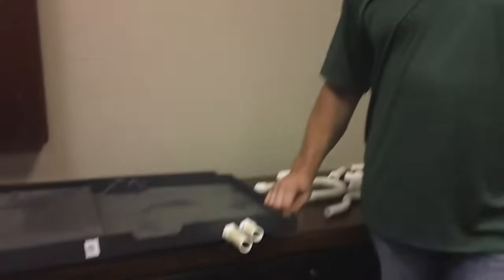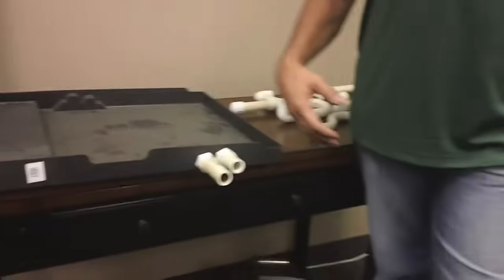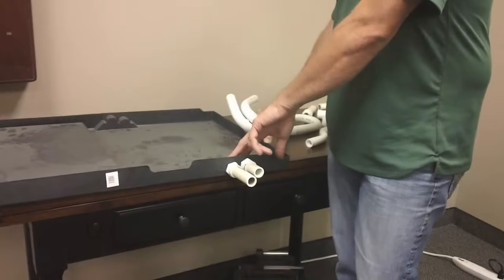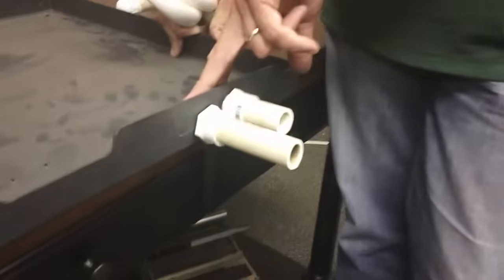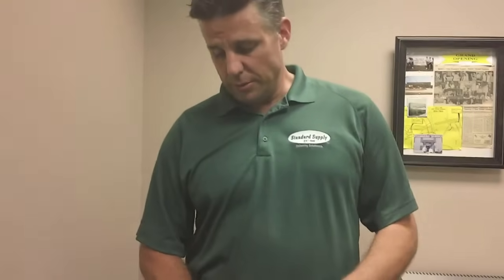This is a sample of our horizontal drain pan, similar to what you'll see in our A-coils as well. Don't forget to knock out your knockouts for whatever application you're working on — whether it's a left-side or right-side application — just make sure you knock out all the plastic knockouts.